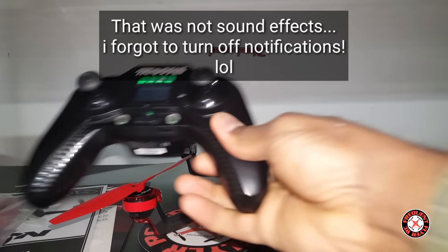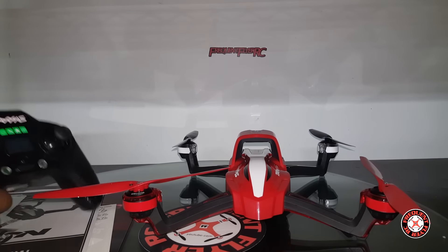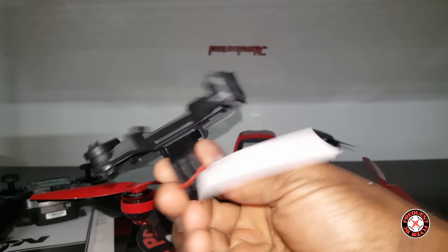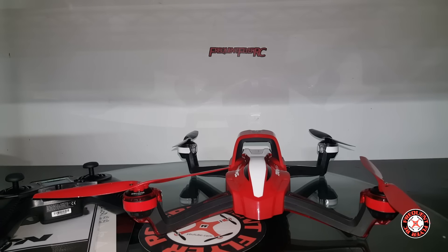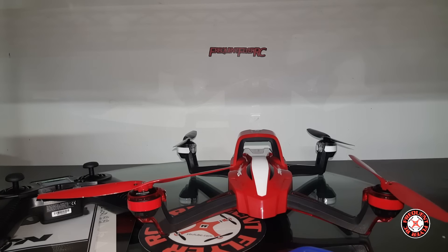We got a little transmitter here — this transmitter looks to be almost the same as the Traxxas Alias video game style transmitter, though the sticks do seem to be taller. We got some landing gear in here, a camera mount, and some triple-A batteries for the transmitter. There's also an Allen wrench or tool, probably for the props.